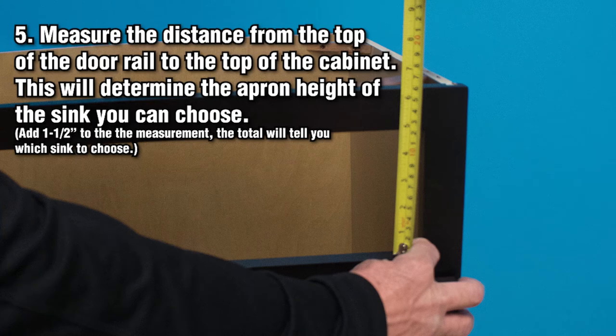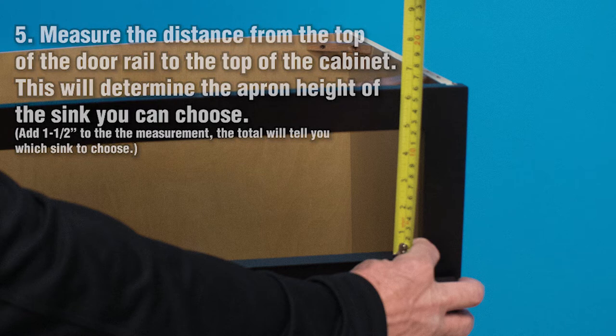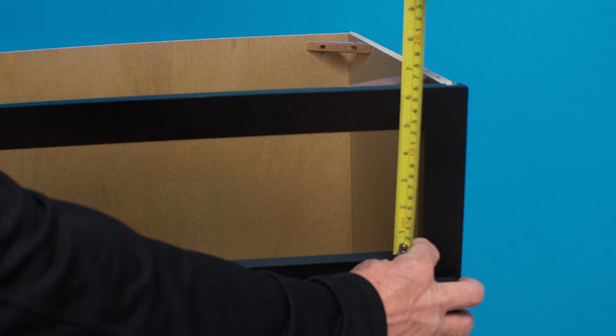Finally, on the checklist, measure the distance from the top of the door rail to the top of the cabinet. This will determine the apron height of the sink you can choose. To account for the typical countertop height, add 1 and 1/2 inch to the measurement. Typical cabinet height from the rail to the top is 6 or 6.5 inches. If 6 inches plus 1.5 inch countertop height, a total 7.5 inch apron is required. If 6.5 inches plus 1.5 inch, a total 8 inch apron is required. The 7.5 inch is a flat apron front while 8 inches is a curved apron front. A 7.5 inch flat front sink can be used for an 8 inch height, but a trim strip must be placed under the sink to cover the 1.5 inch opening. Trim strip is not included. If your cabinet and countertop meet the criteria of this checklist, choose from the list of apron front farm sinks shown here.